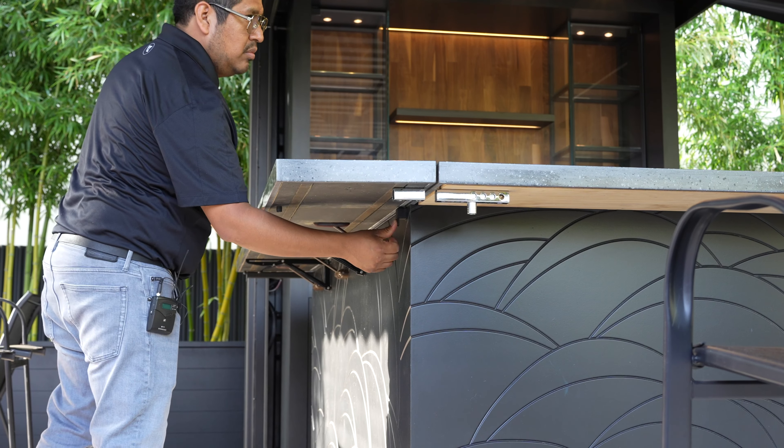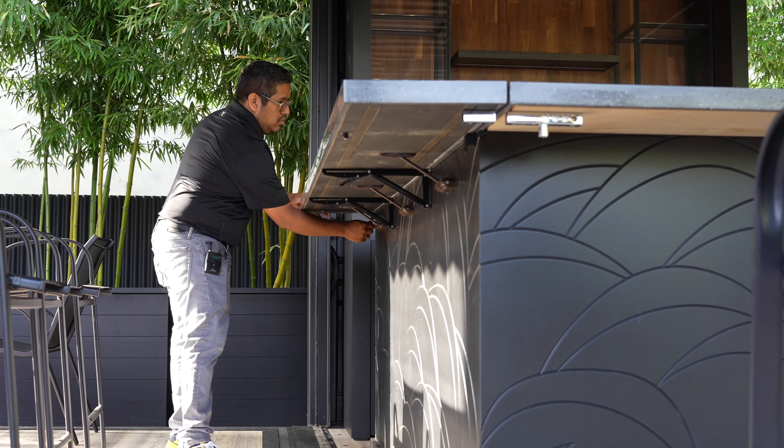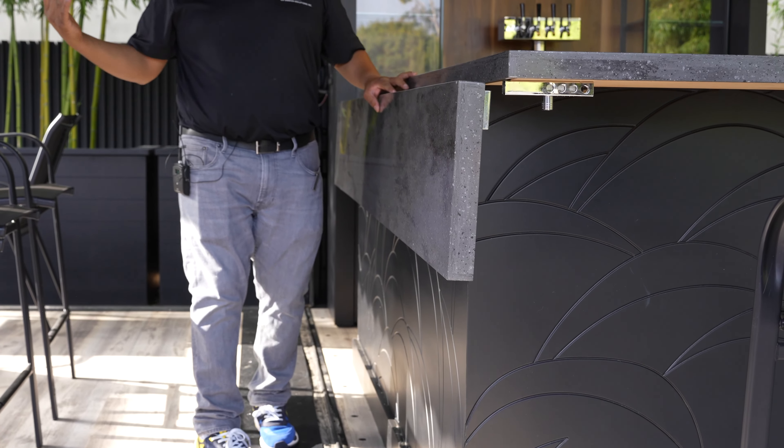You push it in when you need to fold it, and then you just click the brackets and fold it down. Now you can close the door.